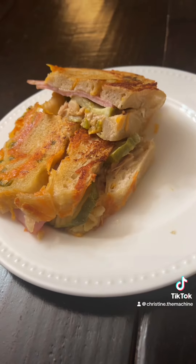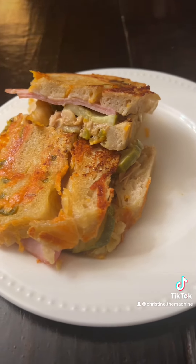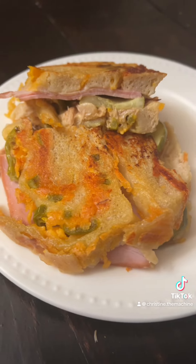No sandwiches were harmed. This came out fantastic. This bread is so good. Everything combined together was delicious. And you already know we're having this for lunch tomorrow.